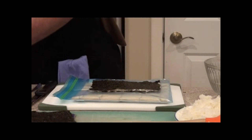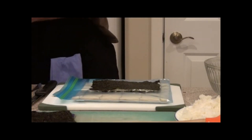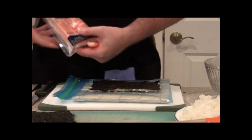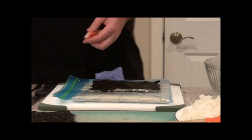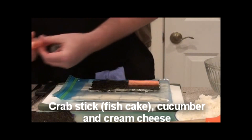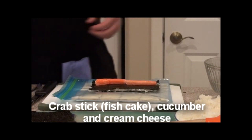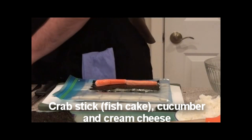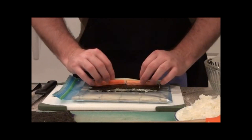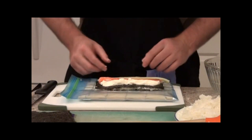I'm going to add the fish cakes — they come individually wrapped. These are the fish cakes I use, also known as crab sticks. I love these things; I could eat that whole thing just by itself. It is imitation crab, but it's still good. So we have imitation crab, let's put some cucumbers in there too. The great thing about this is you can really be creative and use whatever you want. And let's throw in some cream cheese — put that down here, spread it down.